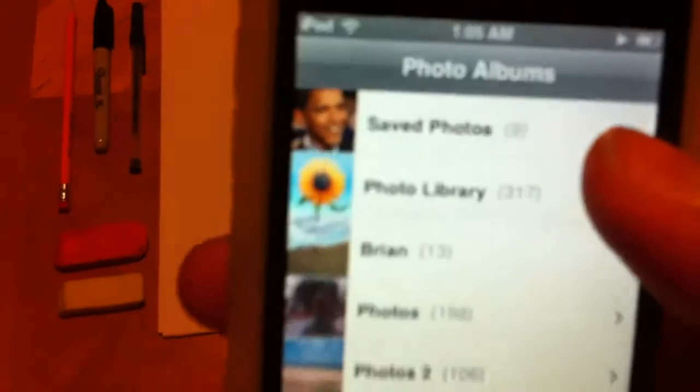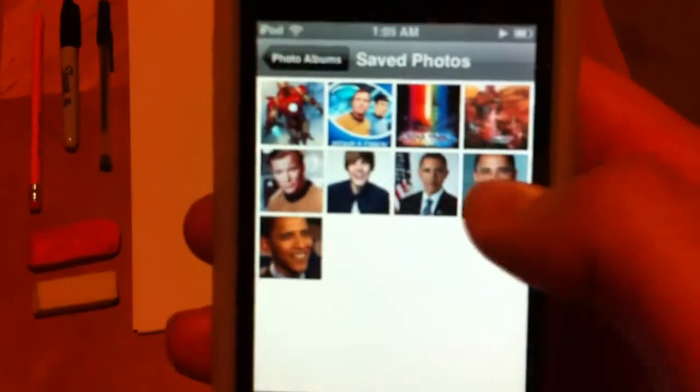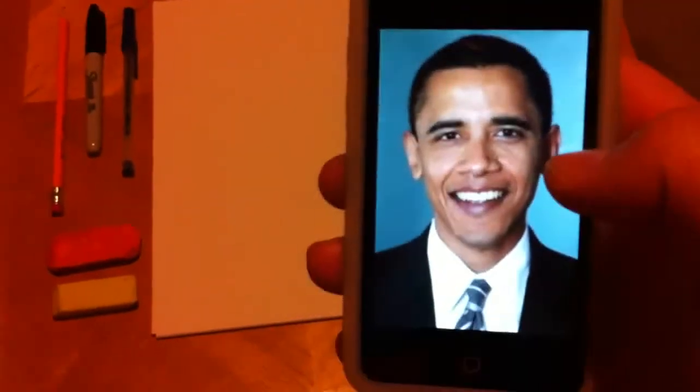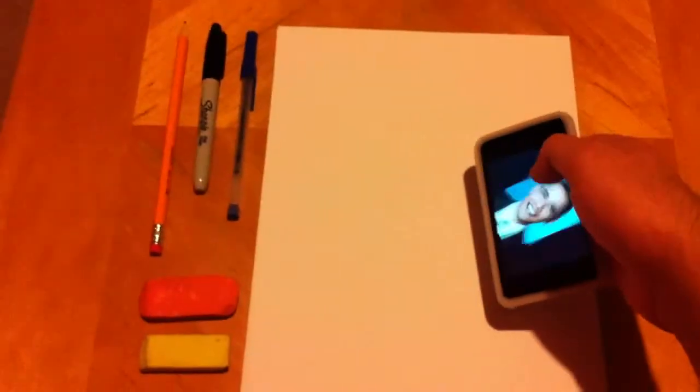We're going to go back to the picture of Barack Obama. We're going to click on these saved photos. I like this one the most — I feel it's the most amiable of all the photos. So we're going to go ahead and lay his face down here.